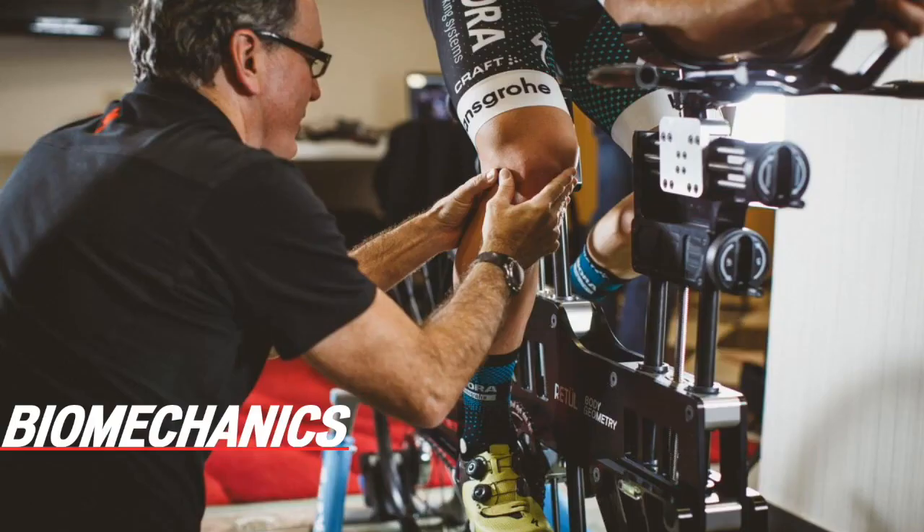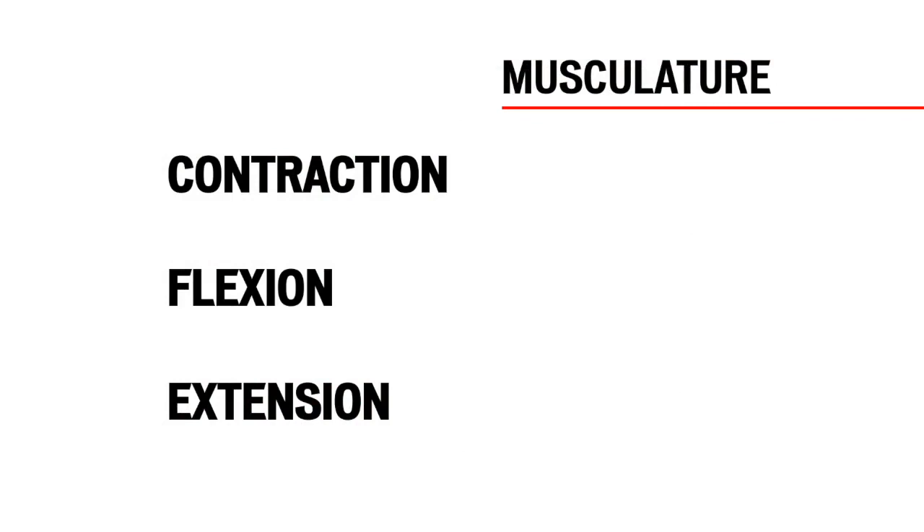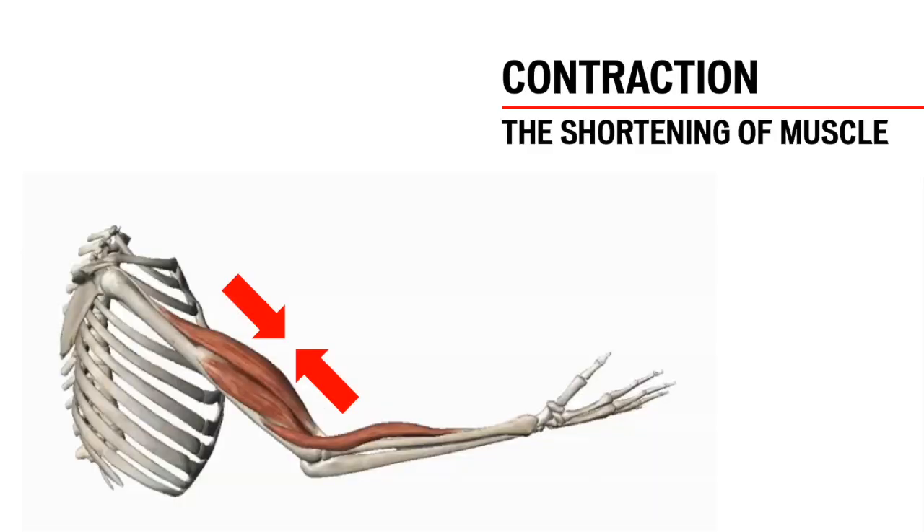To understand biomechanics, we have to understand how muscles affect joints. We will define these key terms: contraction, flexion, and extension. Muscles primarily do one thing — they contract. The muscle fibers shorten between their attachment points. Depending on where those muscles are located and how they attach around the joint, they can have different effects.